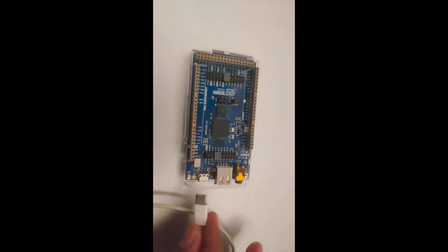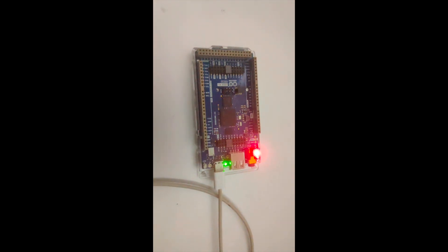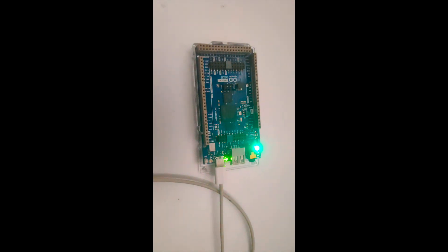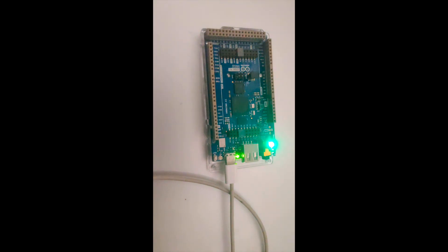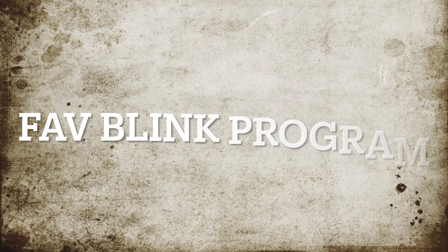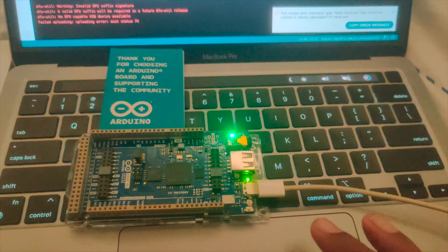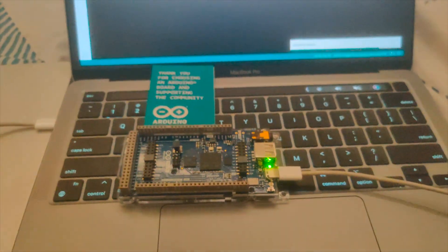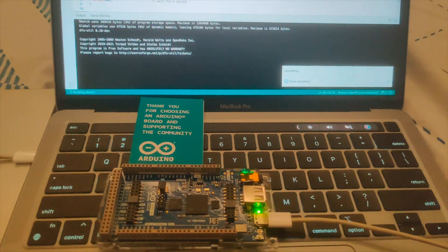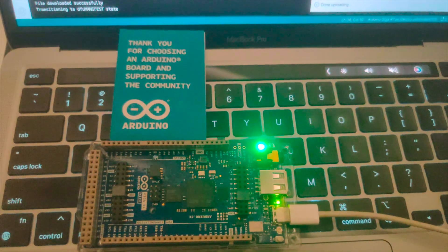I'll start with powering up this board. It can be powered up using the USB Type-C connector. Once we do that, the power LED will turn on and the onboard LED used for blink will also be enabled. Let's start with the classic blink program. We'll use the Arduino 2.1 IDE to program it — validate and download the code — and the blink program will be running.